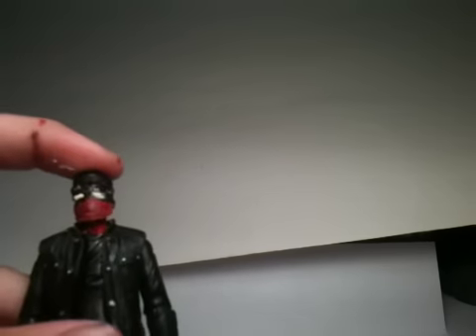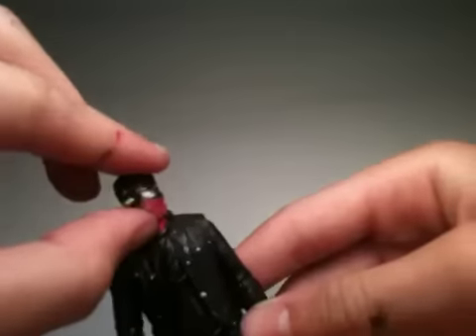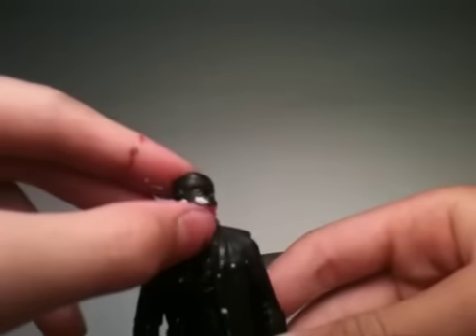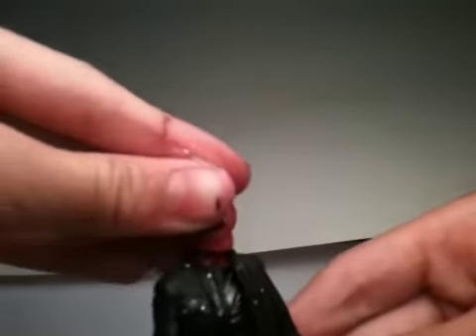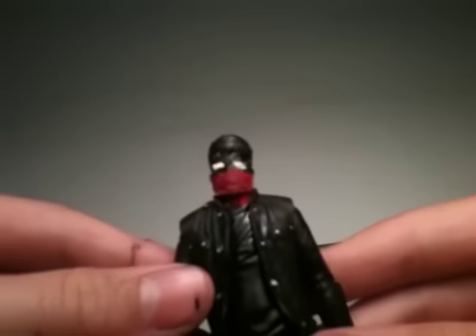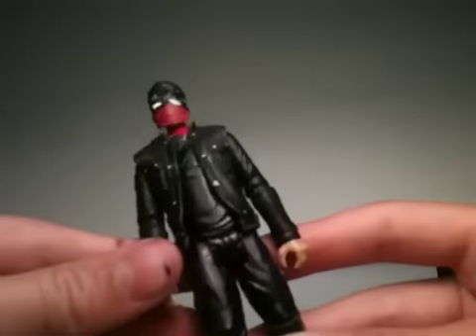I got it from there and I cut off the brim of the hat and I cut off his little do-rag — I cut the bottom of it off. Then I painted it and added the sunglasses color, so that's how I did that.